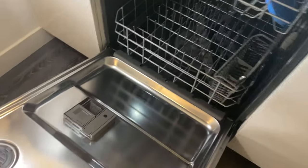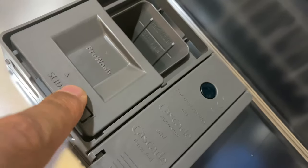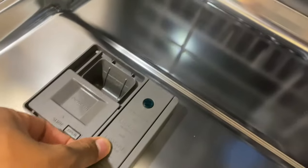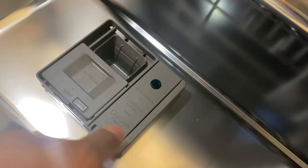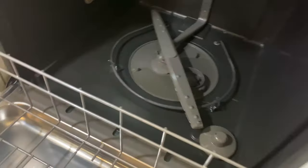Today I have a Whirlpool dishwasher and I'm going to show you how it actually cleans. As you can see right there, that is where the soap is added. And underneath that door that I just pulled up is where the rinse aid is located. The rinse aid is really needed in order to clean your dishes properly so they won't have spots on them at the end.